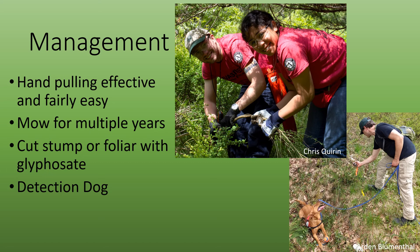You could also do cut stump or foliar applications with glyphosate. We're also using detection dogs — we've trained dogs to be able to smell infestations of Scotch Broom. These dogs are helping us find new infestations, map the boundaries of infestations, and make sure that we are as thorough as possible when we're doing management.